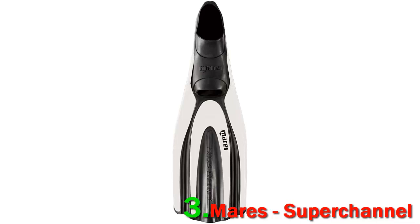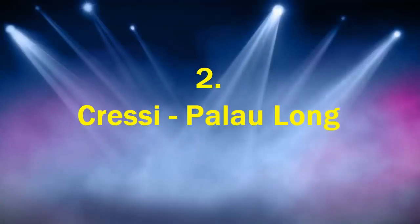As they are short length fins, they are easy to carry to different places without any hassle. The fins are made from Technora.